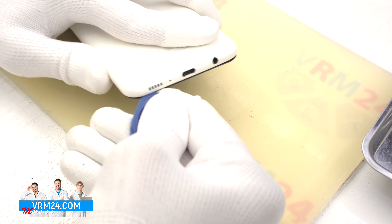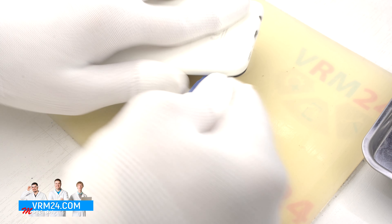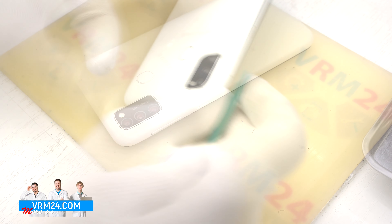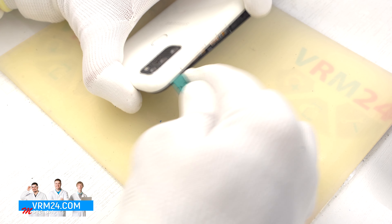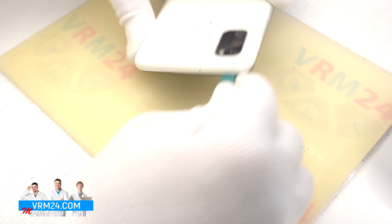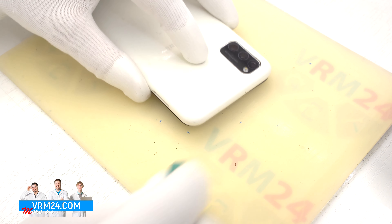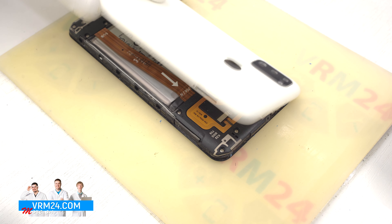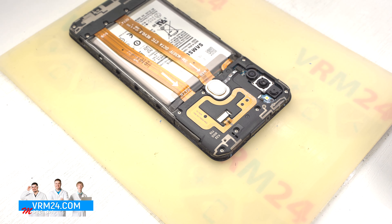We also have to be careful in the side buttons area, because they physically go there. We should note that the body of the fingerprint sensor is not fixed on the back cover, but it can get stuck, so we can press it in a little bit when detaching the back cover. We have only the gasket represented on the cover.